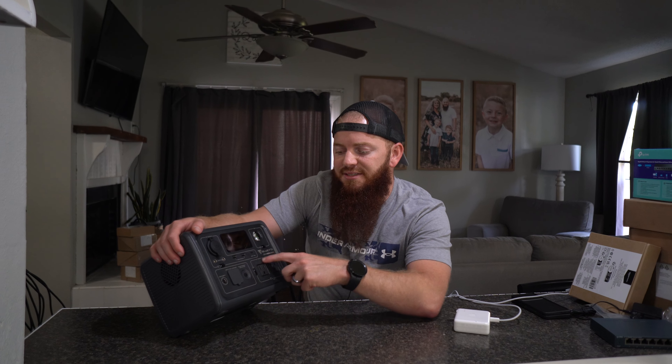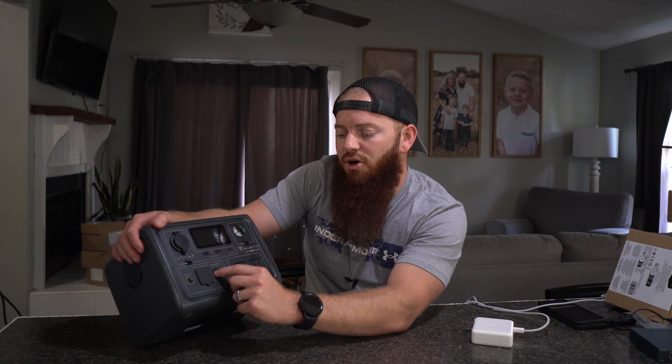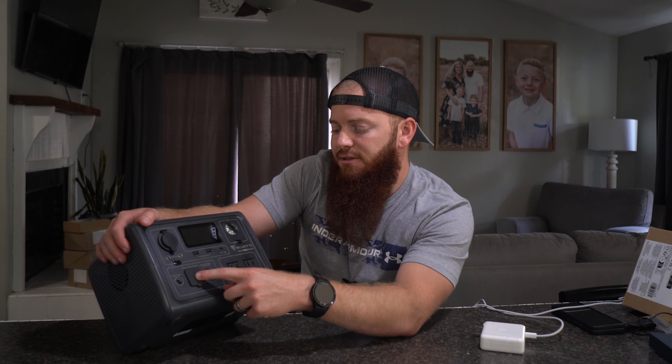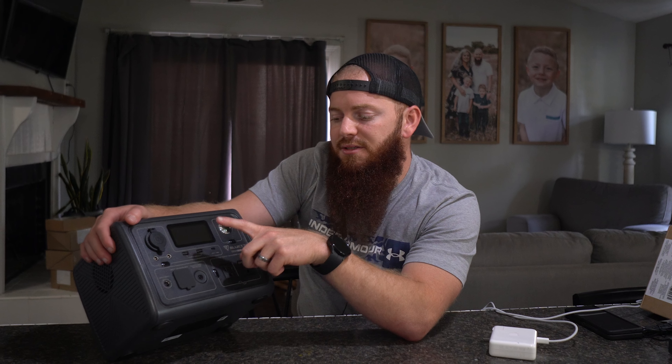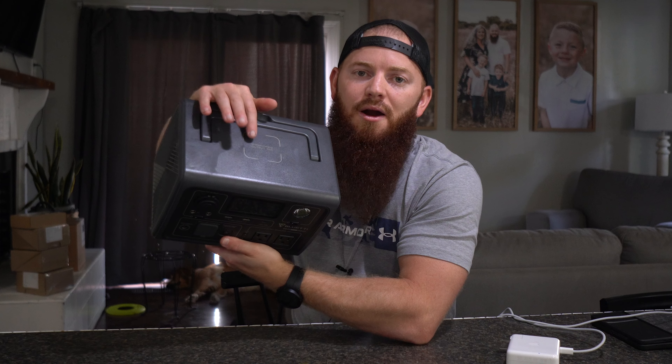This is the DC section. This is the AC section. This down here in the bottom left is the charging section of how you can charge this. So lights, outlets, USBs, charging. Simple as that. And on top you have the wireless charging.